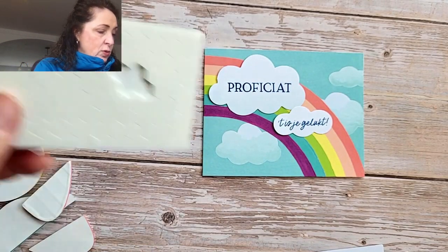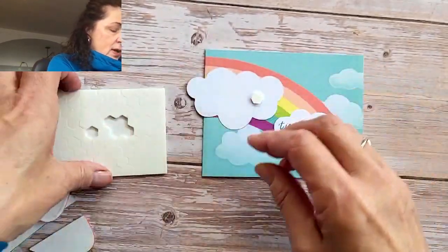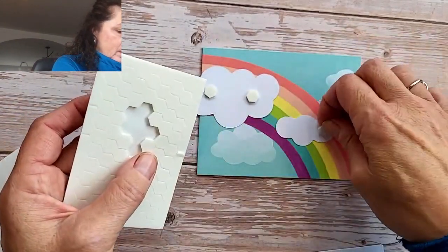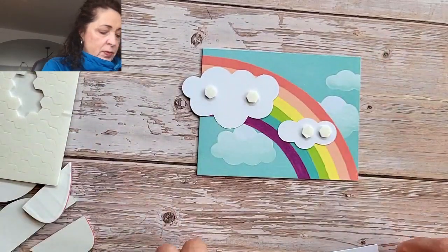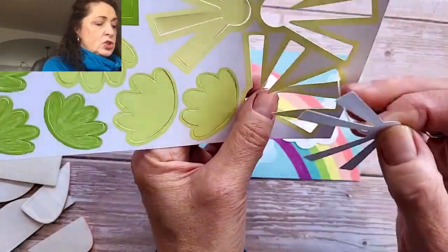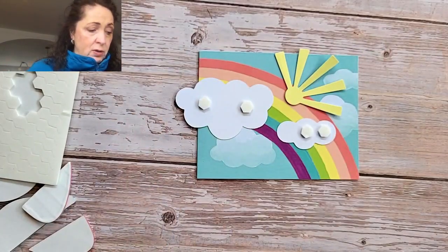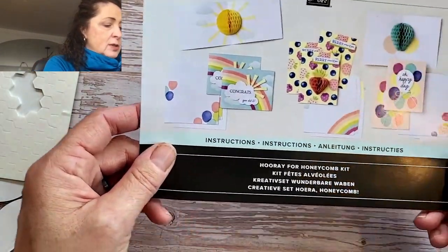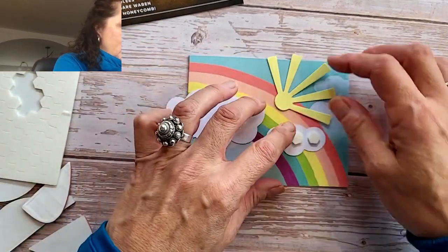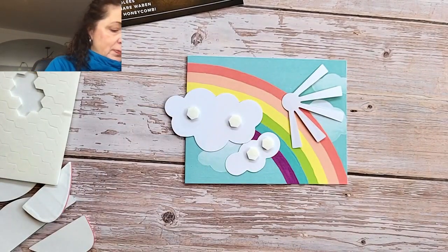So now we're going to grab some dimensionals. Also on these guys, just two. And now I have to remember that we need this little sunshine — and it's also shiny, so that's cool. I could get my instructions to have a look. It's kind of peeking out, but I found that it's better to put the sunshine on first because otherwise my dimensional might be in the way.